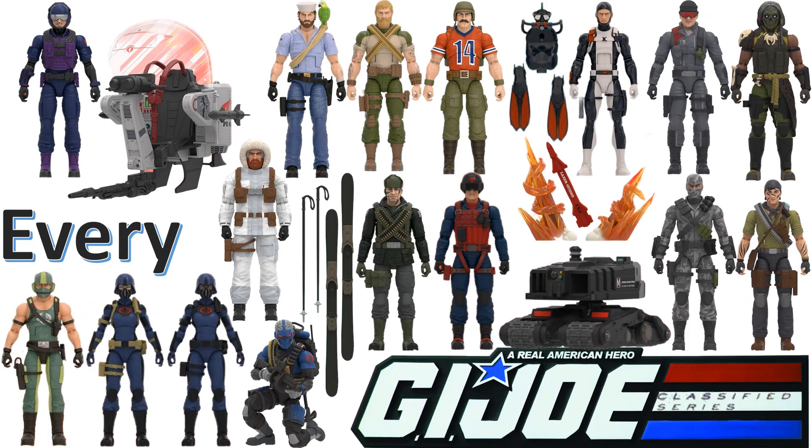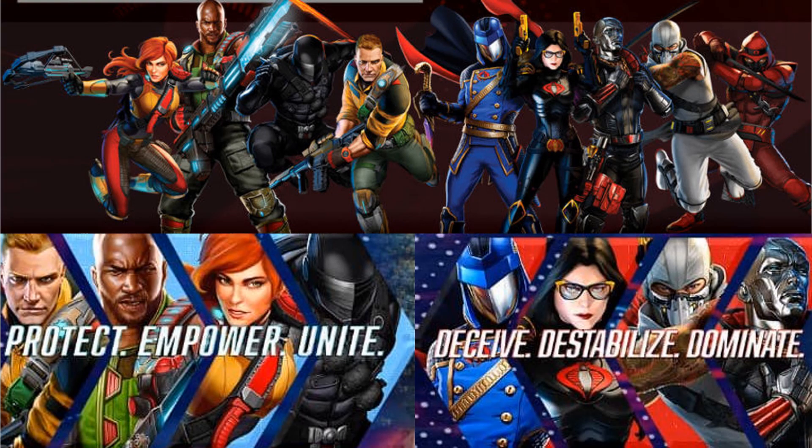What's up guys, it's Jack Dan back with another Every GI Joe video. This time we're talking about every GI Joe Classified Series six-inch line. Some images they had shown us have all been pretty much released. They did release a Storm Shadow, just not the version we all want to see, but all these other ones have been released.